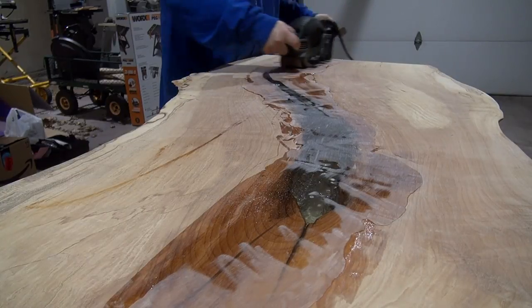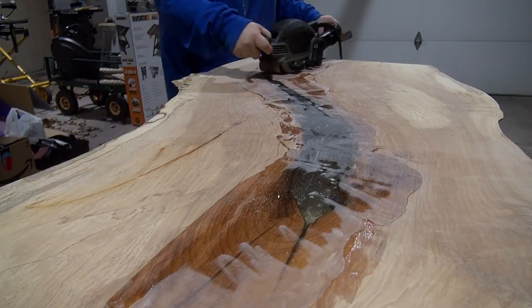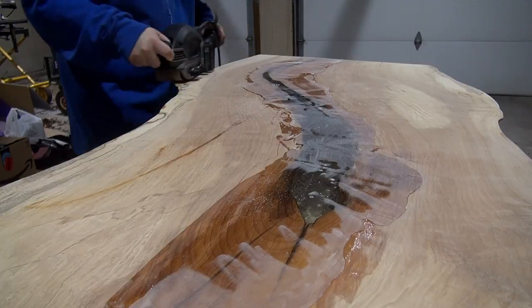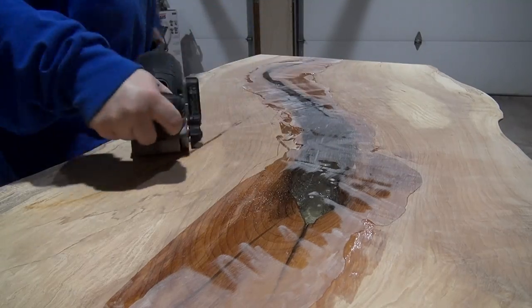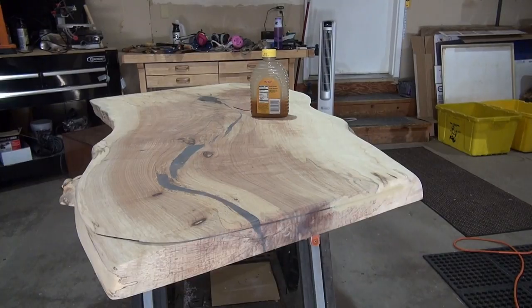So now I needed to remove any of the excess resin — I want the resin just to be in the center in the crack, not across the slab. So I'm using a 14-inch border cable belt sander. It took a long time, but overall the belt sander really made quick work of it compared to using an orbital sander.